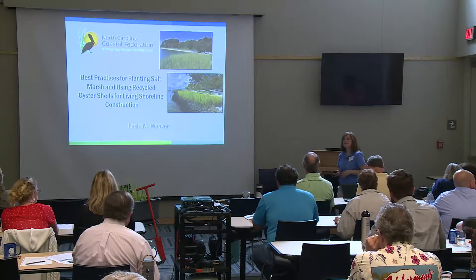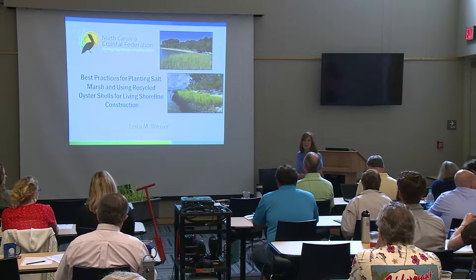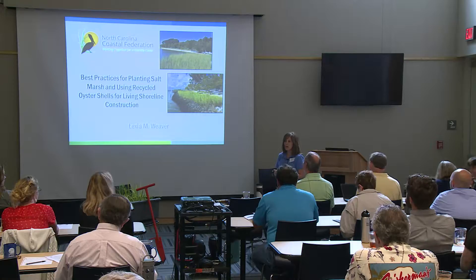Good afternoon everybody. My name is Lexia Weaver. I'm a coastal scientist at the North Carolina Coastal Federation, a nonprofit organization focused exclusively on protecting and restoring the coast of North Carolina through environmental education, advocacy, and restoration and conservation projects. In addition to living shoreline work, I also work on large-scale wetland restoration projects, stormwater runoff retrofit projects, and oyster restoration.